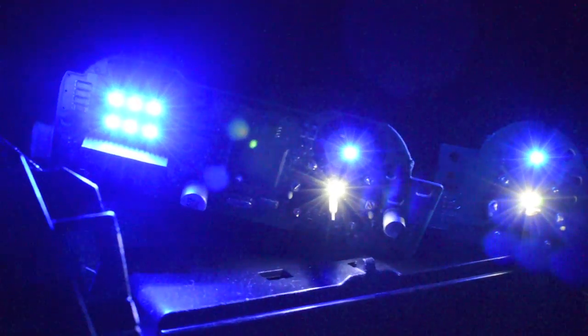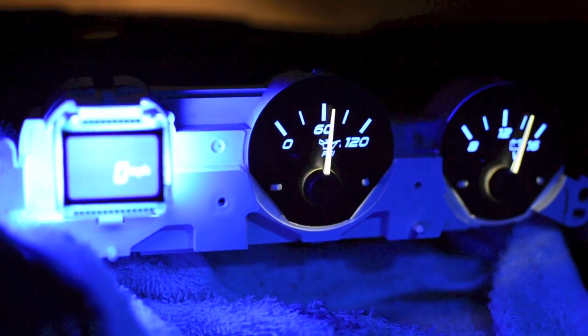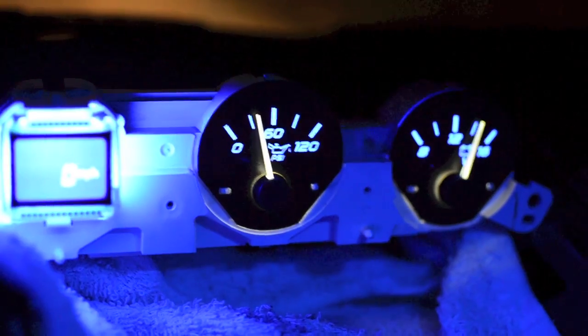Got this all converted to blue with white needles. We'll go put some paper on it and stick it back in the case and see how it looks. Looking good here on your center cluster.